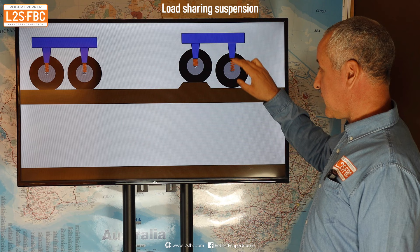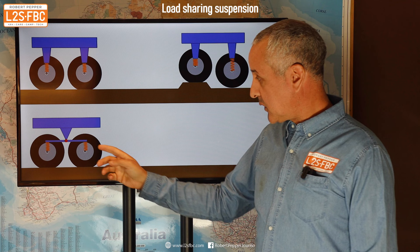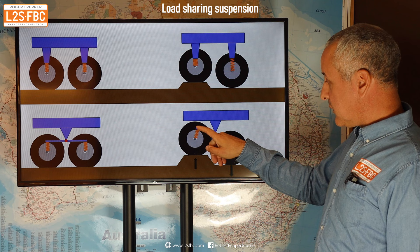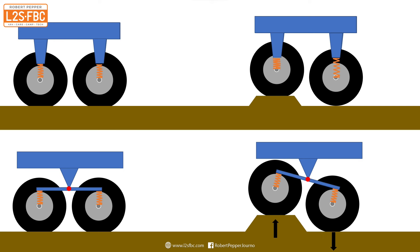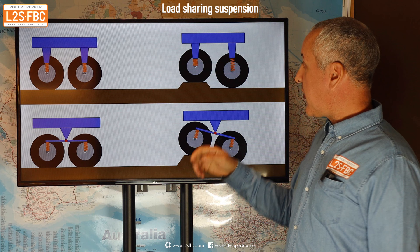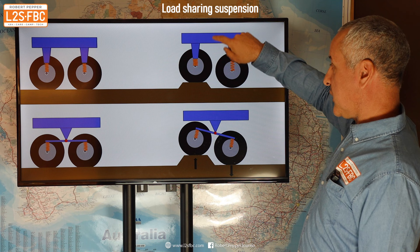Now if we look at load sharing — imagine a beam on a pivot point with a spring at each end. When this wheel is forced up, the beam pivots on that central point and forces the other wheel down, keeping both wheels much more in contact with the surface. The pivot point is always centered, whereas with the non-load sharing setup you're pivoting around one or the other wheel, so stability isn't anywhere near as good.